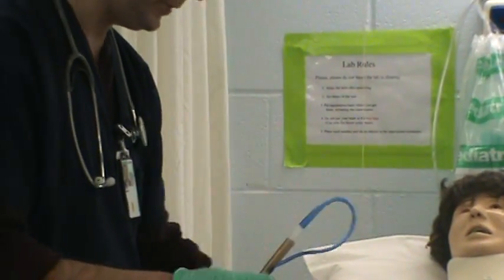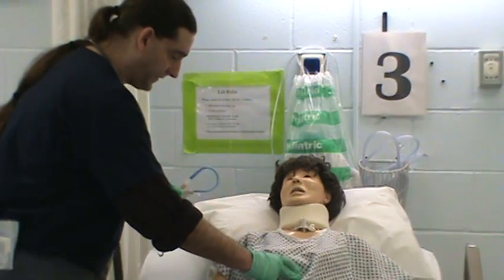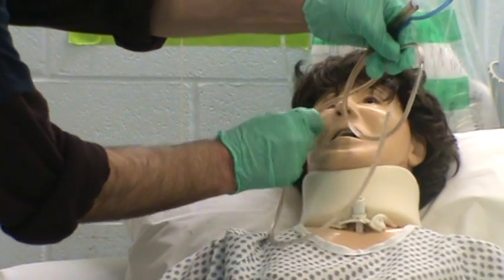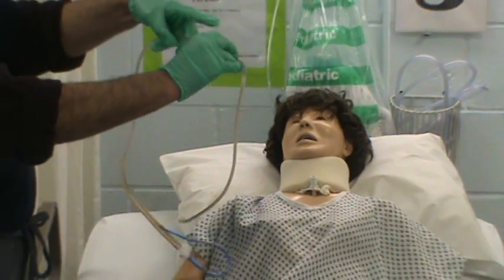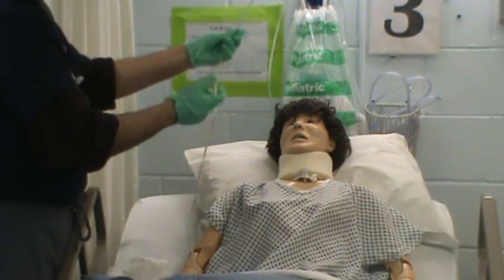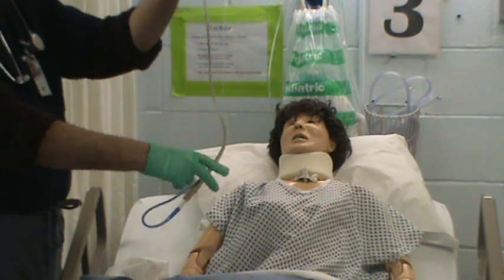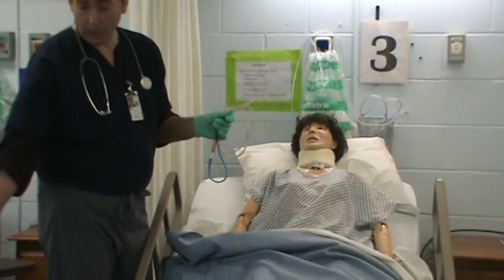Now we're going to check the landmarks to find out how far down we're going to put this tube. Find the xiphoid process, put the tube at the xiphoid process, up to the earlobe, then to the nose. You can mark it with a piece of tape or count to the third hash mark — make sure you're counting from the end. Or you can go the other direction: end of the tube at the nose, to the ear, down to the xiphoid process, stopping at the third hash mark. Either way, it's the same thing done in the opposite direction.